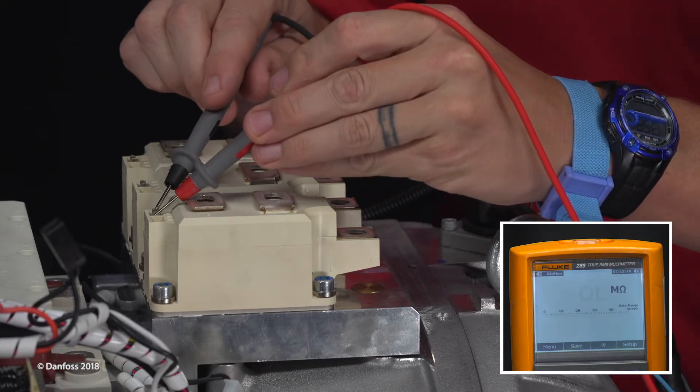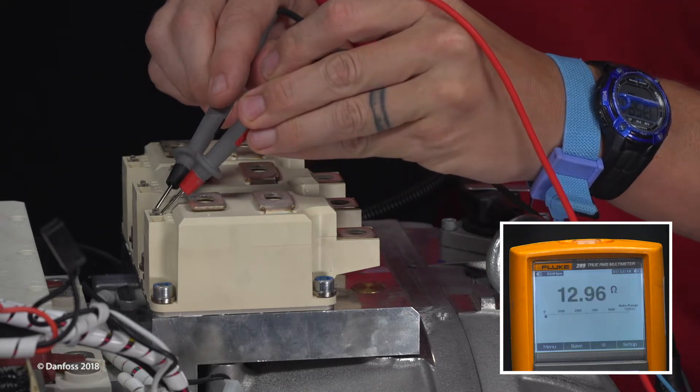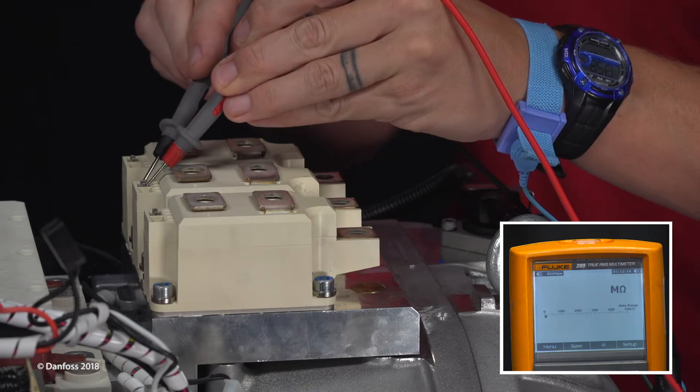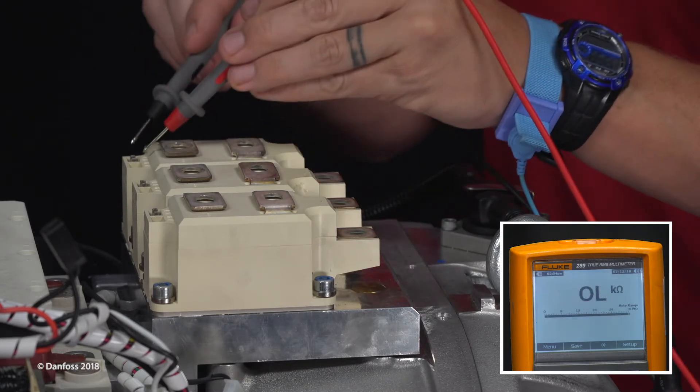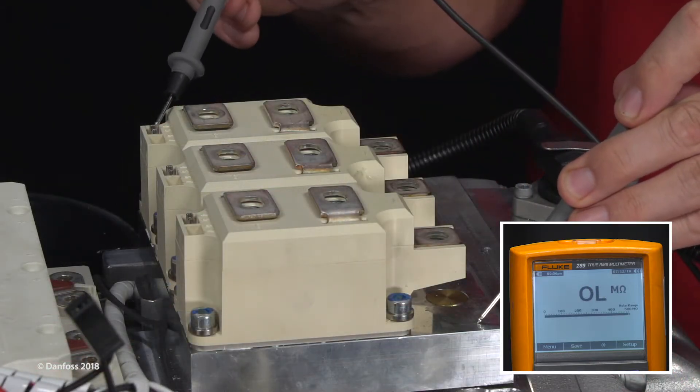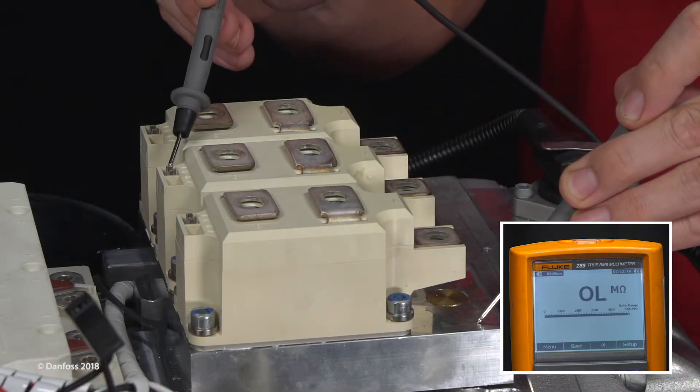To verify the SCR gates, measure the resistance of the gate terminals. All three should have similar resistance of 1 to 25 ohms. To ensure there are no shorts, verify the gates are open to ground.